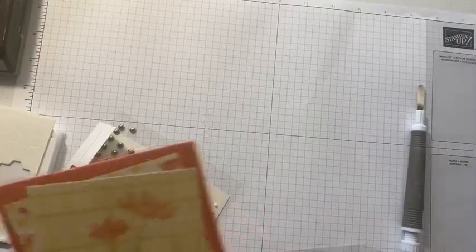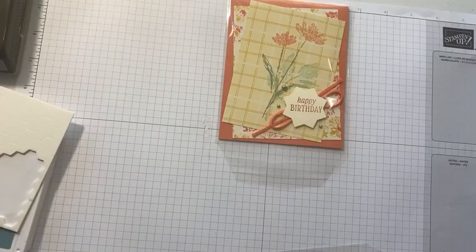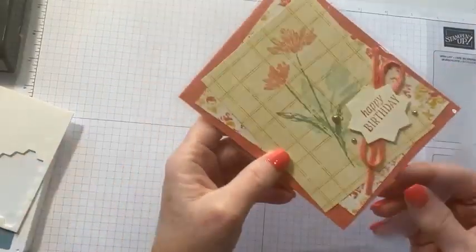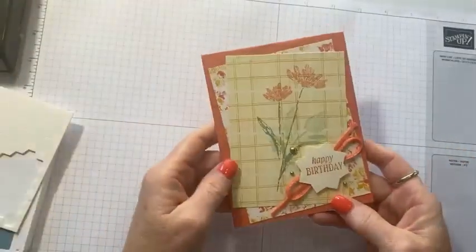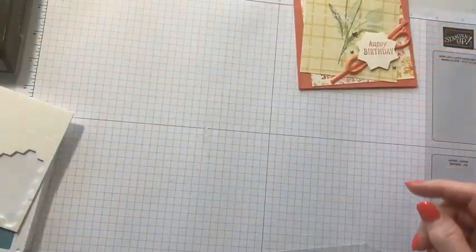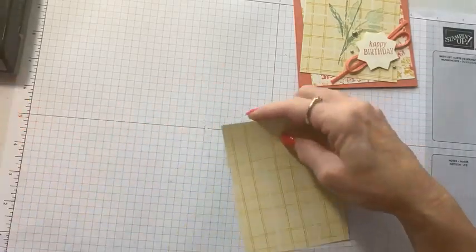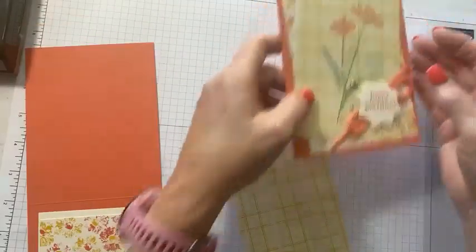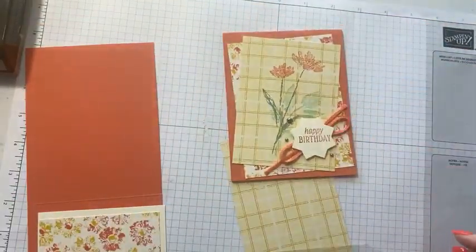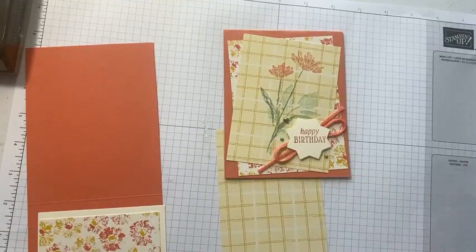For the next card I'm going to teach you a little technique called 'huffing' — not to be confused with anything else! We are going to stamp directly on the designer series paper. We have two pieces of designer series paper with the card base. I actually 'markered' the flowers. You can color the red cling stamps but you cannot color the photopolymer stamps — those don't work properly when you do that.